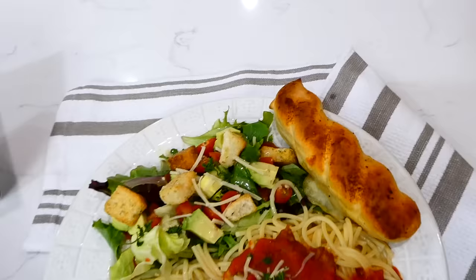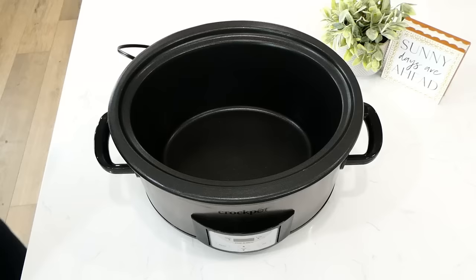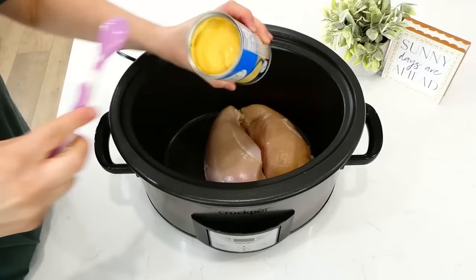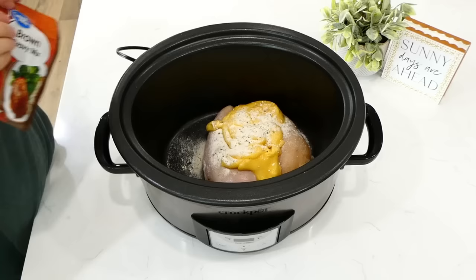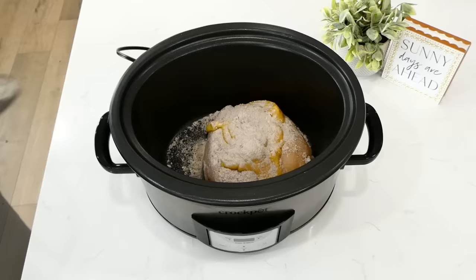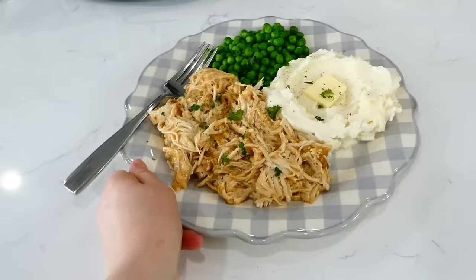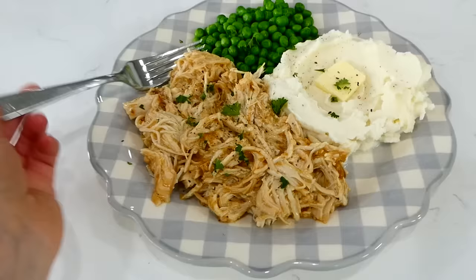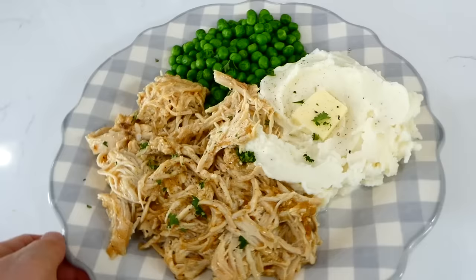I definitely recommend the breadsticks — I found mine at Smith's. Now we're making this classic chicken and gravy. To my slow cooker I'm adding in two large chicken breasts. Over those I'm adding one can of cream of chicken soup — you could use cream of mushroom or cream of celery as a substitute. Then add in a tablespoon of ranch seasoning and about a tablespoon of brown gravy mix. This cooked on low for six hours, then I shredded the chicken — it is super tender. I like to serve this with mashed potatoes and steamed peas. It is total comfort food.